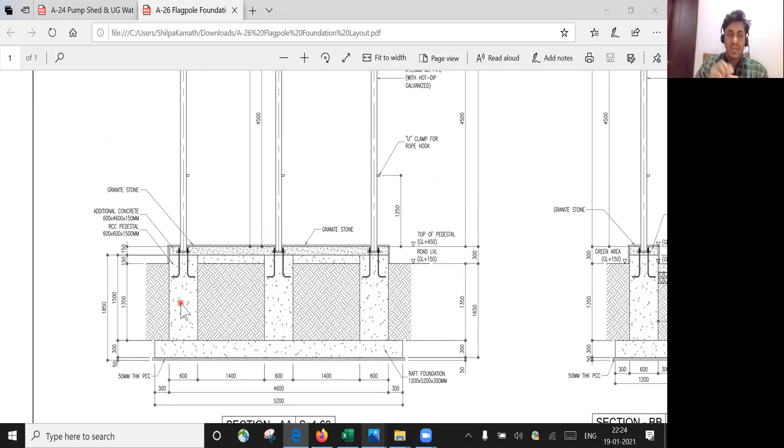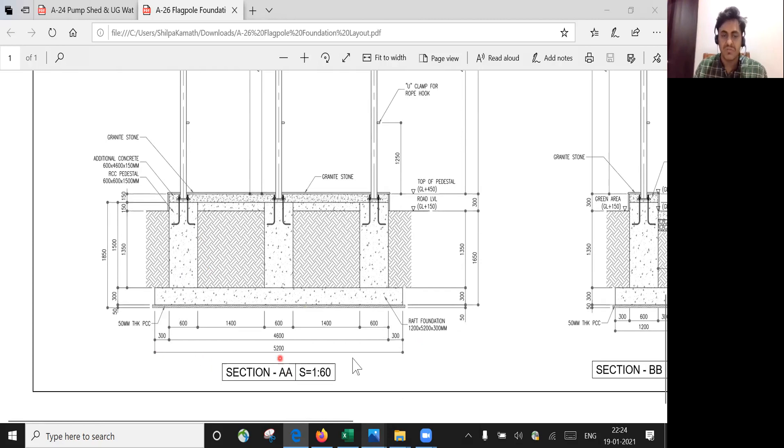Whenever you have a heavy load coming on, we usually go with a pedestal. You can see it here — it's written RCC pedestal, which is 600 mm by 600 mm by 1500 mm. Over that you have some additional concrete of 600 mm width, 4600 mm length, and 150 mm thickness.